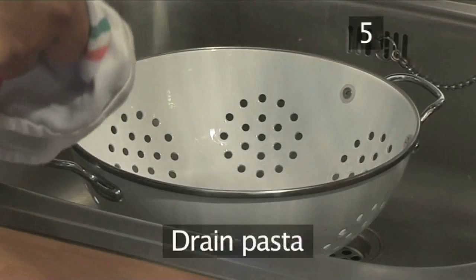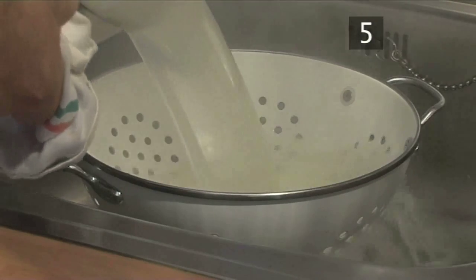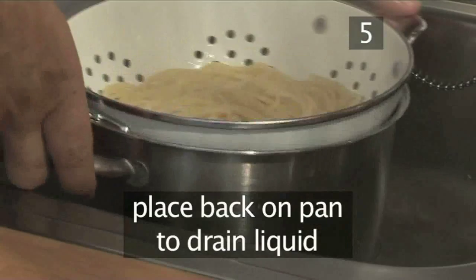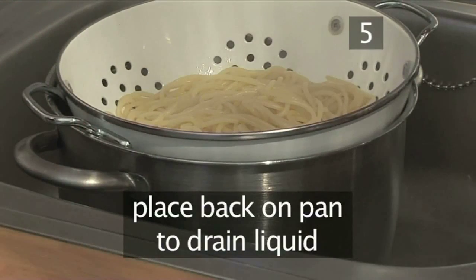Step 5. Drain the pasta. Drain the pasta through a colander, then place the colander back on top of the pan to drain the excess liquid.